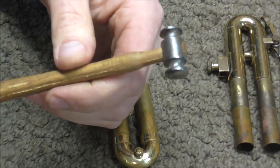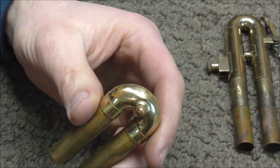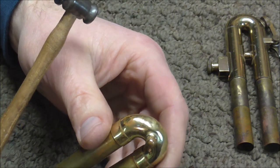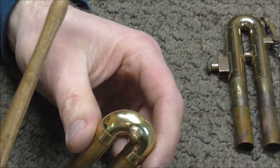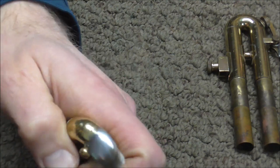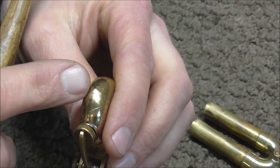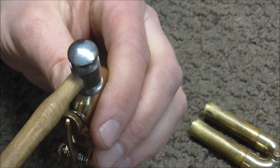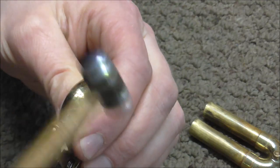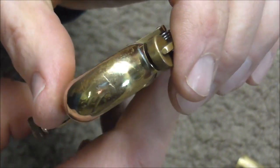After removing the dents as well as I can with the dent rods, I'm going to use the dent hammer to smooth the dents out more. There are different size dent hammers, but for this job I'm going to use the smallest one. When you get dents in an instrument and then take them out, you get high spots and low spots — the dent hammer smooths the metal out and takes the high spots and pushes them in a little bit. On sharp dents, there are usually high spots on either side of the crease, so take the hammer and tap down those high spots.